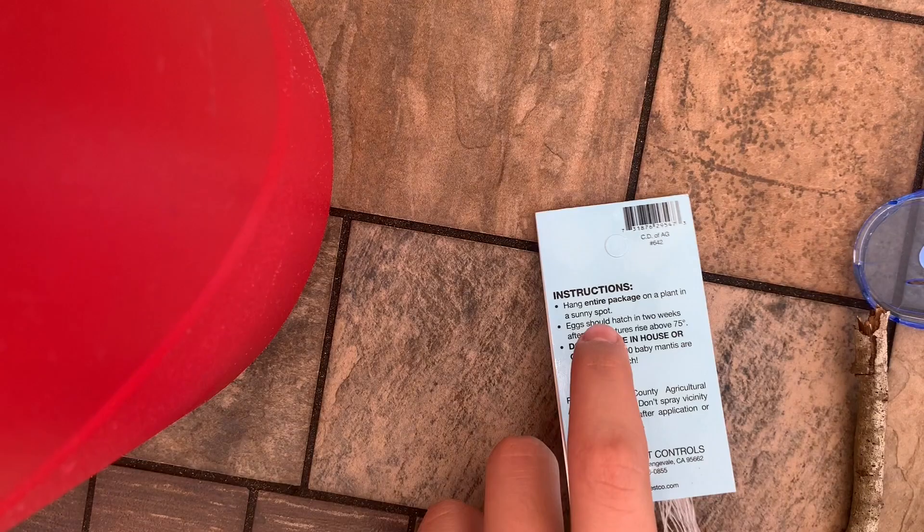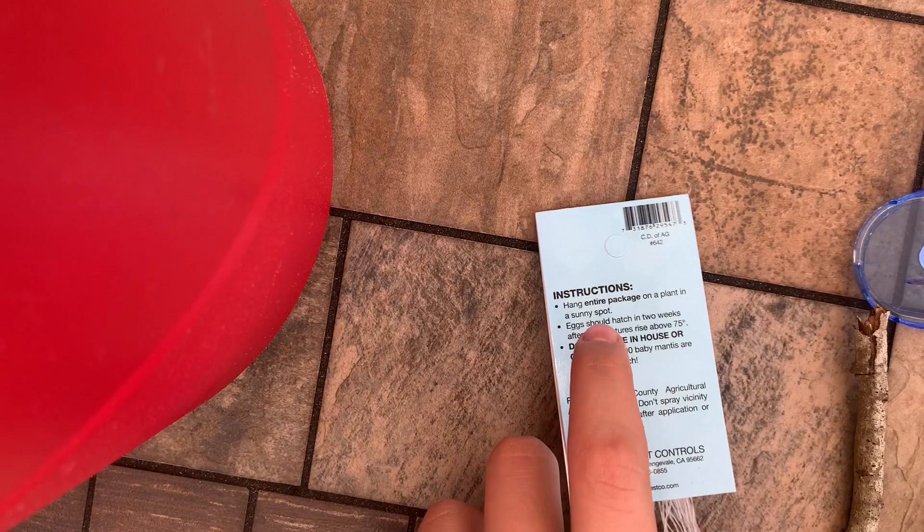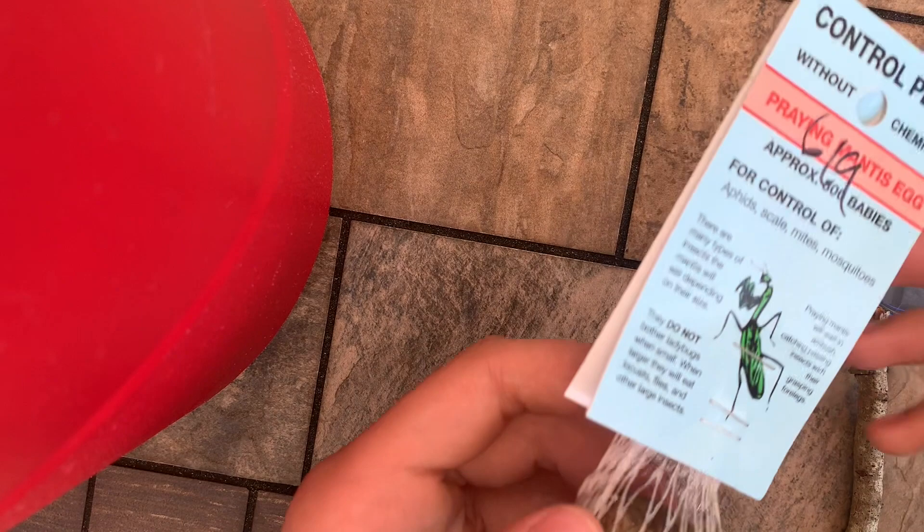What we're going to do is just add some stuff in there and then set up the praying mantis egg sack. Here's the praying mantis egg sack. It was laid June 9th, 2022, and these will hatch within two weeks of being laid. So it is June 21st, so however many weeks that is.